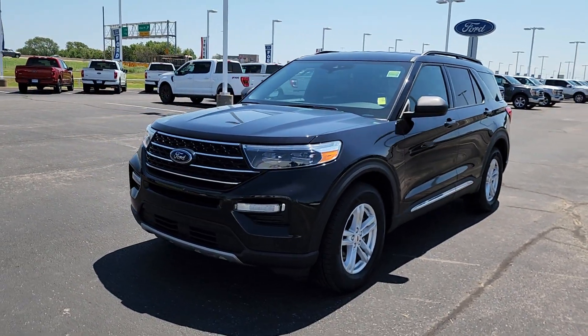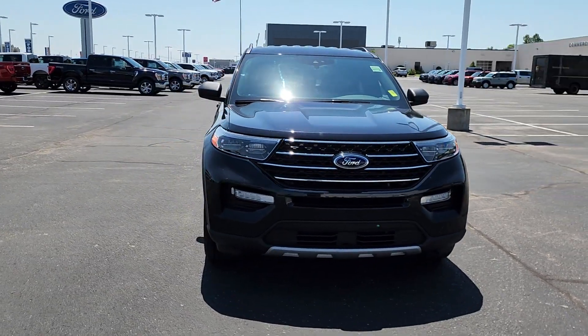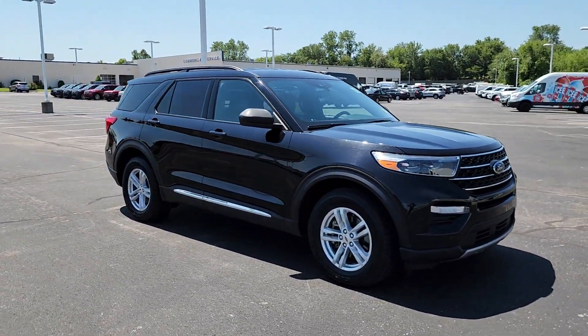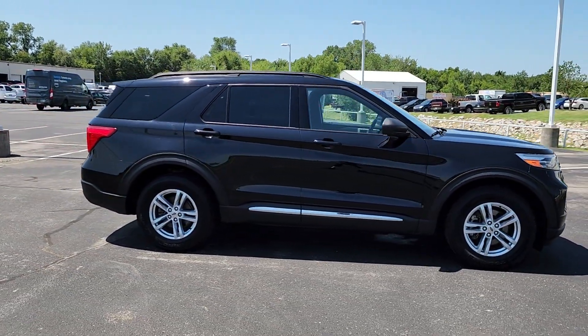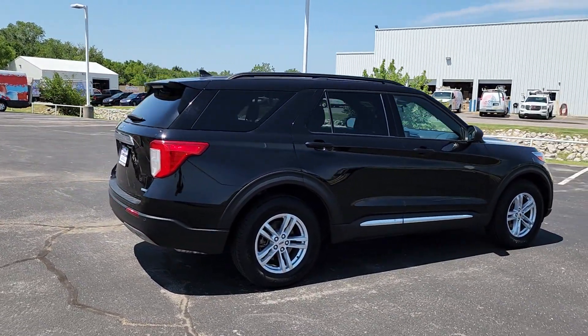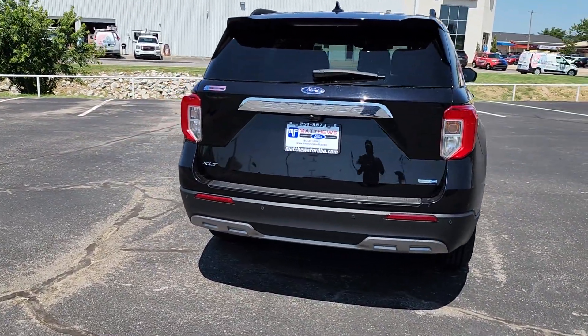You're gonna love the 2020 Ford Explorer. Take on every project with confidence in this spacious, versatile Explorer. This handsome midsize SUV offers a solid, comfortable ride and options that let you customize capabilities such as towing and intelligent all-wheel drive. Feel confident on every journey when you're behind the wheel of this Explorer.